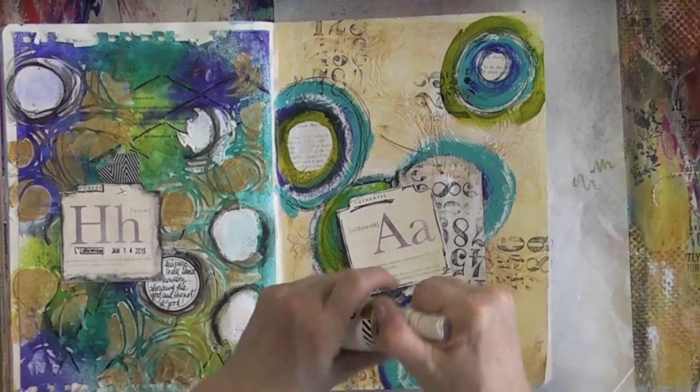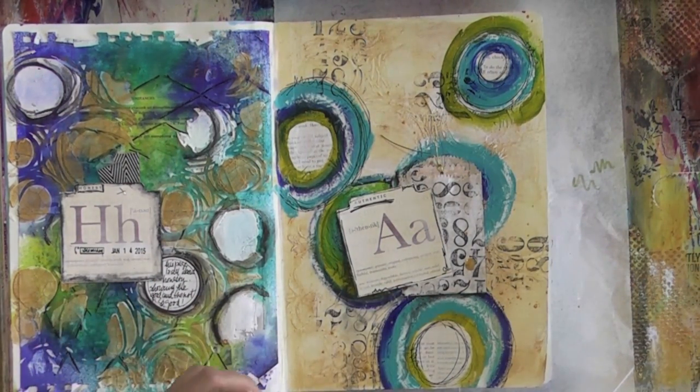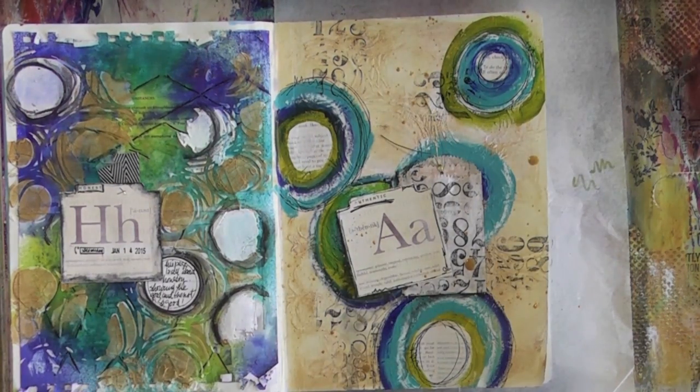With my Heidi Swapp Color Shine spray bottle — which is almost done — I'm going to add some drops of gold, and that will tie everything together with the left page.